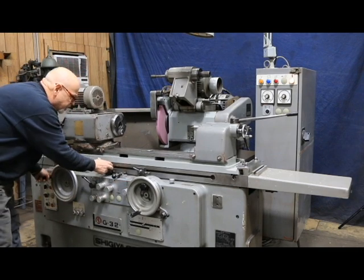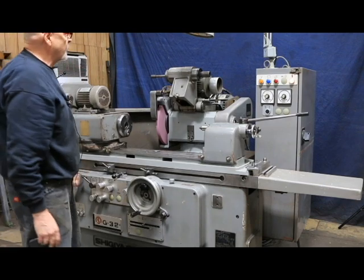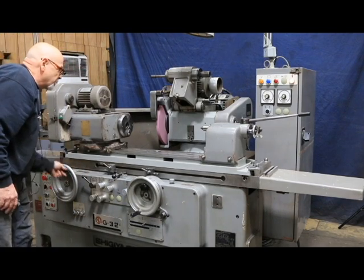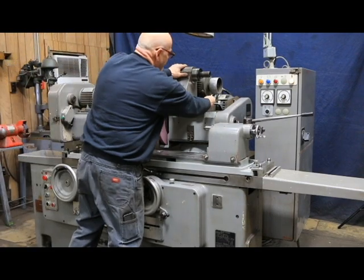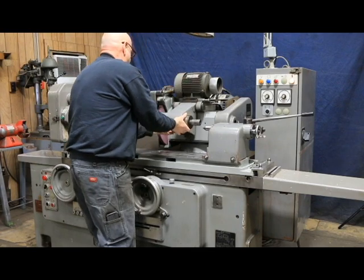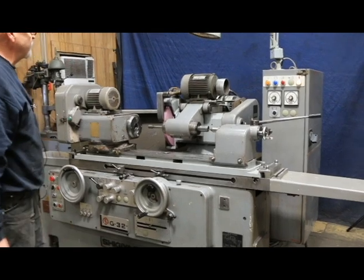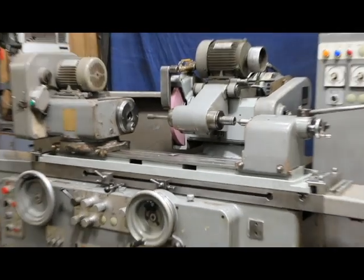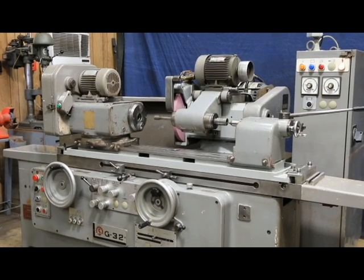Make sure we have the table turned off. We have enough room here. We have the ID attachment. As soon as I swung that down, it stopped the grinding wheel. I have a belt that'll go on there.